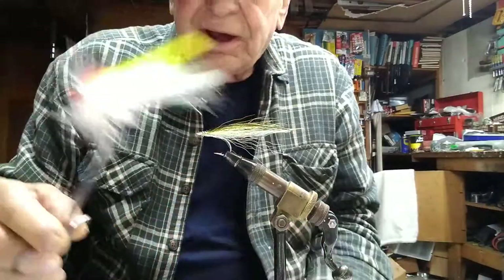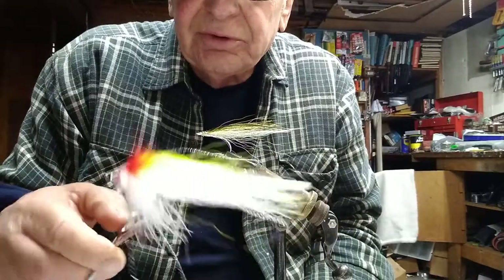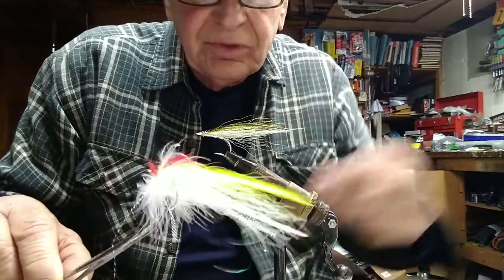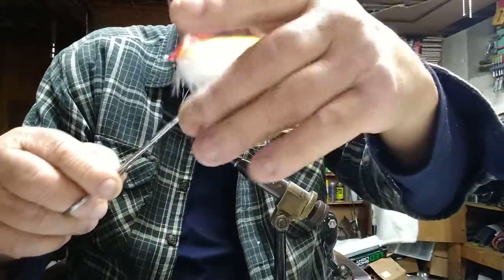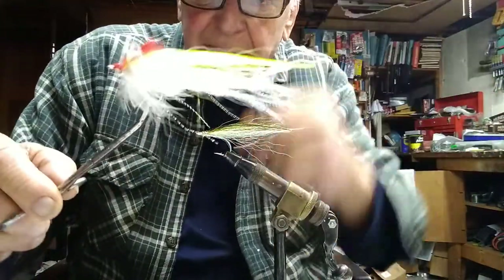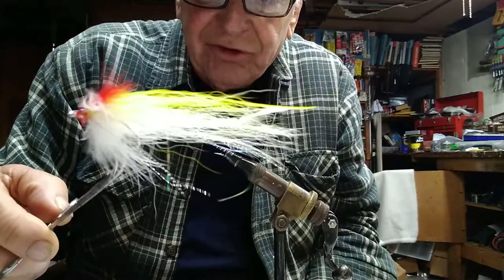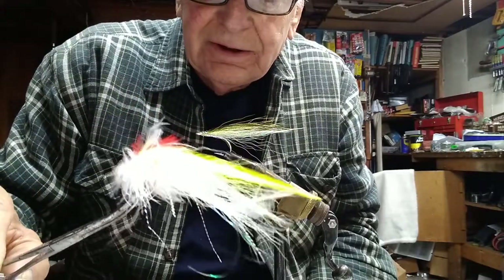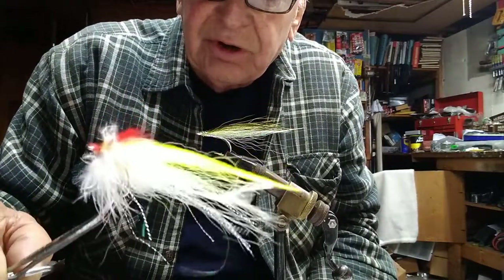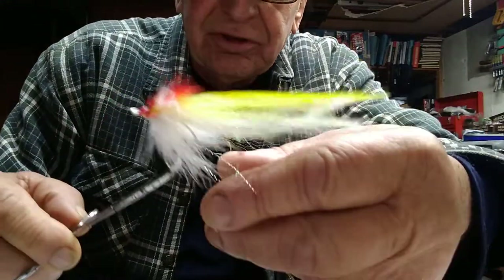We also have a striper fly, the Yellow Rebel, but the yellow doesn't come out exactly as I wanted. The body on this thing is silver tinsel, but it's been palmered with a marabou plume — it adds a nice shape to it. Palmered marabou on the body does wonders; it really makes a good-looking fly. Plus there's marabou on top in place of the red calf tail, which the original Yellow Rebel had.